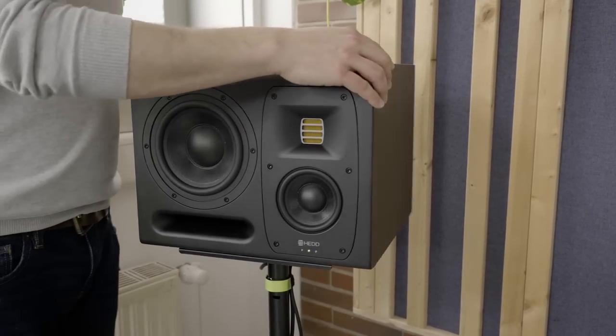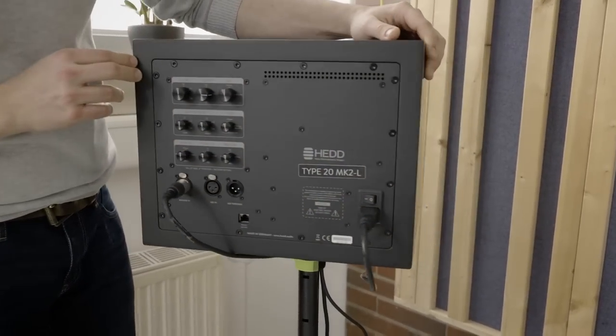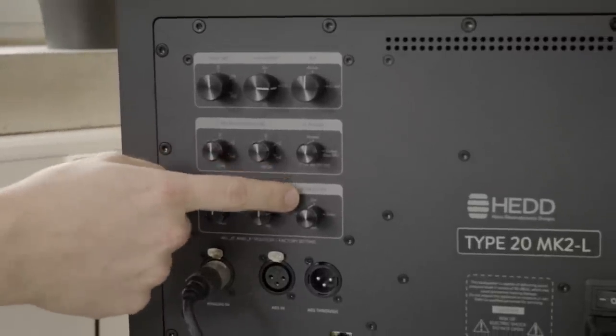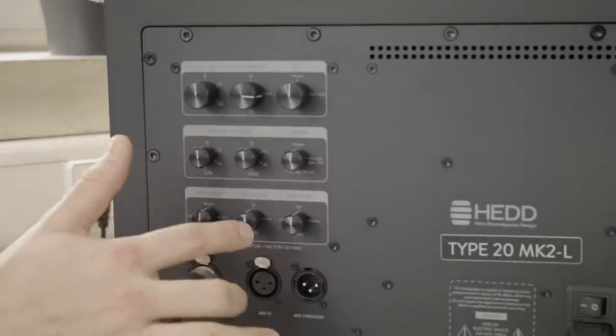In the case of the Hedd MK2 series, this is a parametric EQ centered around 180 Hz. You can step it down and increment how strong that dip actually is, with a slight change in Q factor — the width of the filter — so that it works better across different circumstances. On the speaker itself it's a rotary encoder: the desk filter has options of off, small, medium, and large.